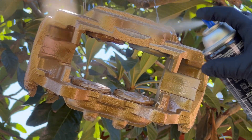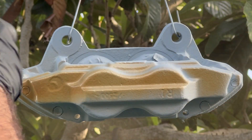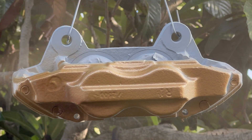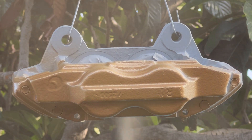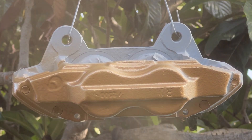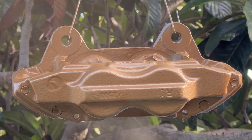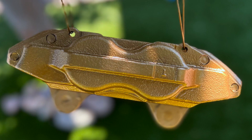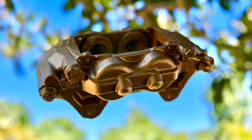Coming up, you'll see the other caliper get its coat of primer as well as its coat of paint. You'll want to wait between 15 to 20 minutes for each coat of paint, then allow one hour for the caliper to dry. And you should have something like this — it almost feels like these gold calipers are growing on trees.